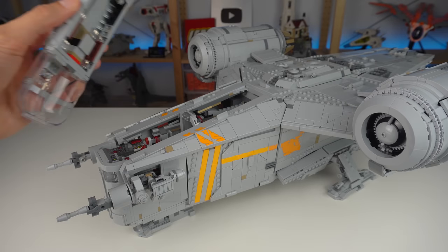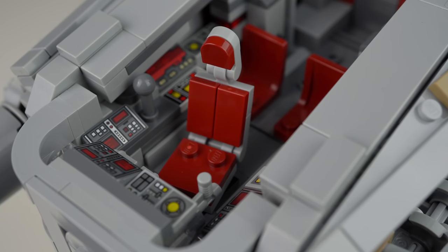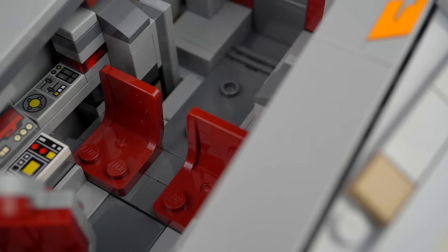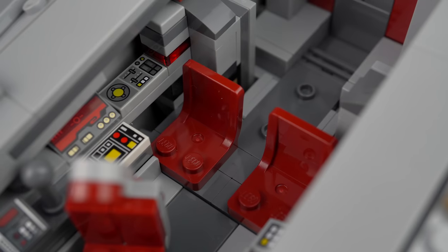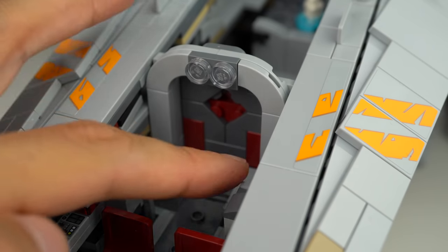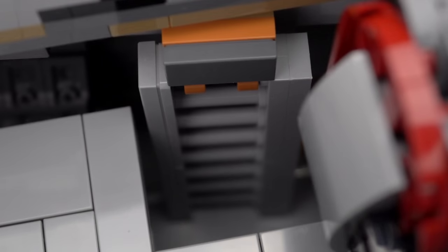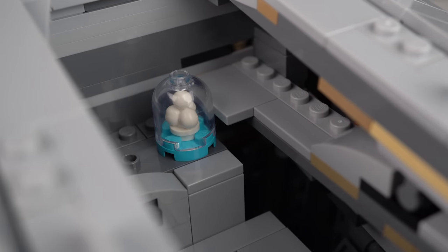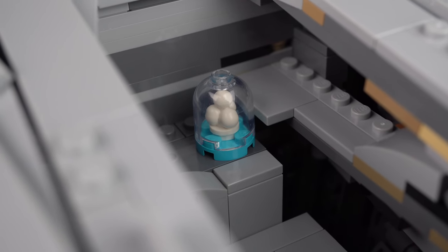This whole cockpit section can be removed as it just rests in place, which is fair since you probably won't be swooshing the ship around much. Inside you can see all of the control panels with seats for three. The two seats in the back are in dark red, which I believe is a new color for that element. There's a door that opens, a hole in the floor leading to the lower level, and a container with an ice cream element inside — probably a reference to the container of eggs of a dying species that Grogu eats in the show.